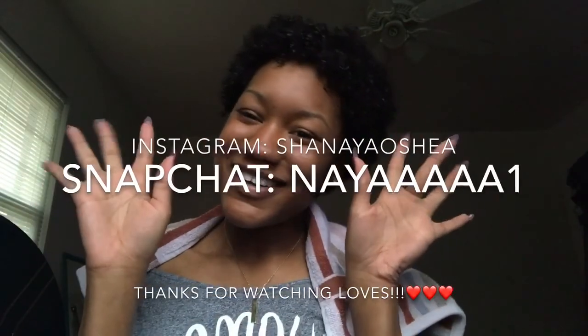I hope you guys enjoyed this deep conditioning video. If you have any video suggestions, leave them down below and I'll do them. I love you guys, thank you for watching. Bye y'all!